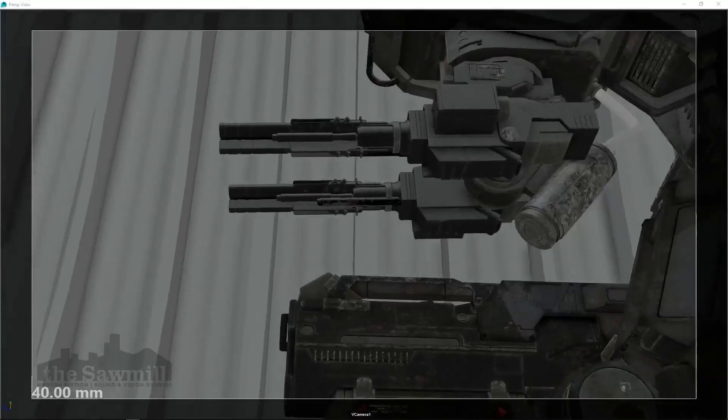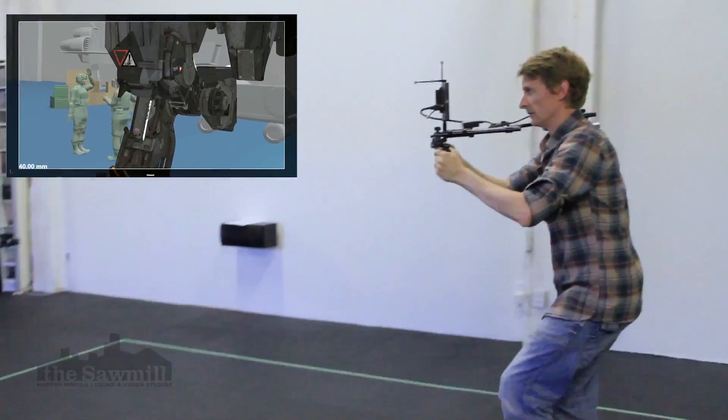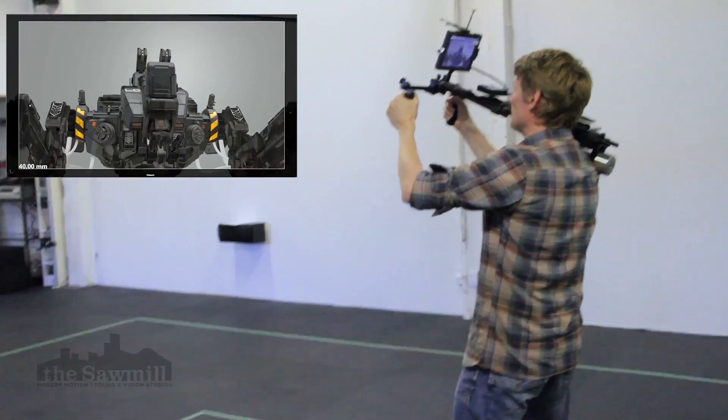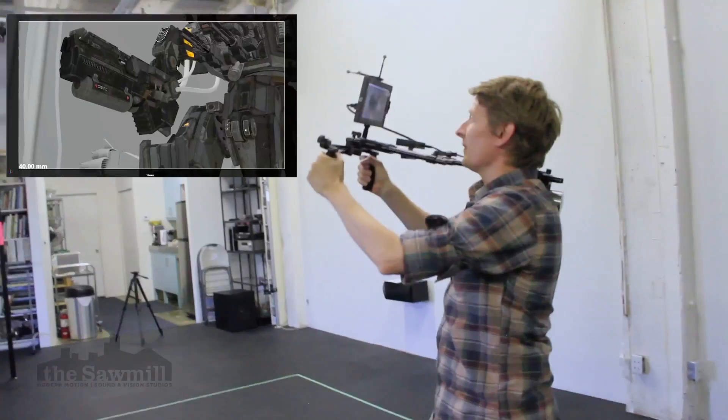One of the advantages of our system is that it's completely wireless, allowing you to explore every aspect of your digital environment and make hands-on adjustments in real time. You can experiment with changing aspects of your performance and examine elements of continuity,